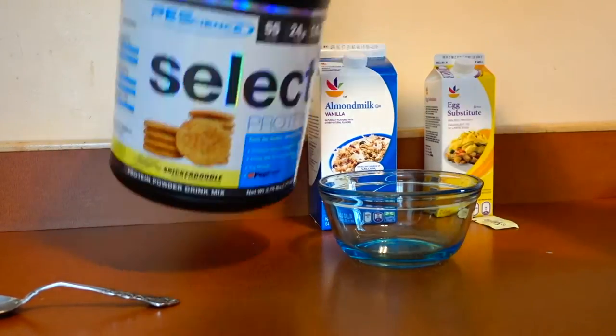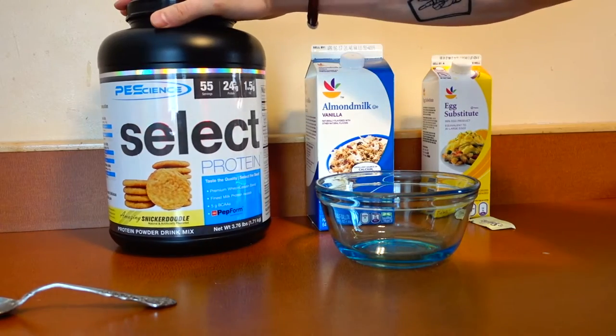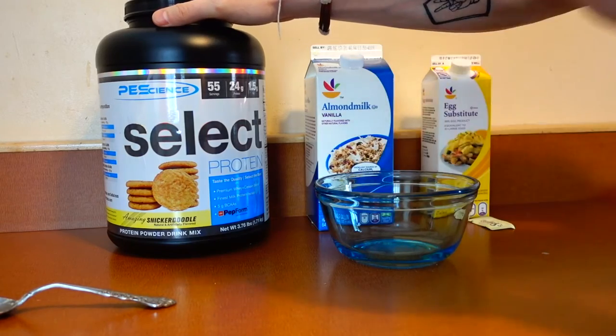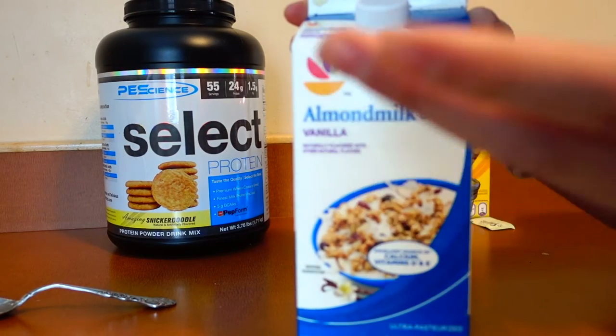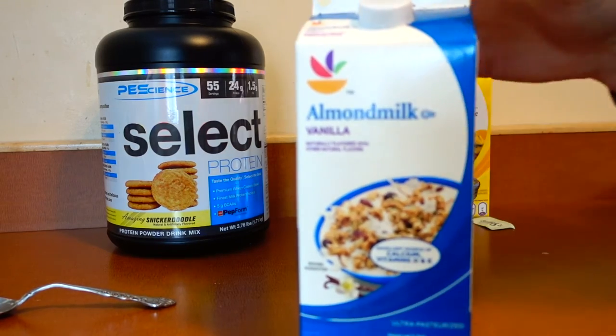So here's what we need. We have protein powder — I'm going to use PES Snickerdoodle. Now if you want to make a chocolate lava cake like they do at Applebee's, obviously you just need chocolate flavored protein. Whatever flavor of the cake you want to make, that's the flavor of protein you use. Next we have almond milk. You could use regular milk, skim milk, or water. I usually use water, but I'm going to use almond milk today.